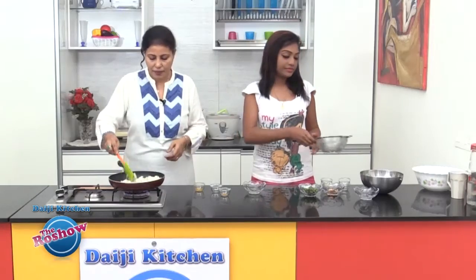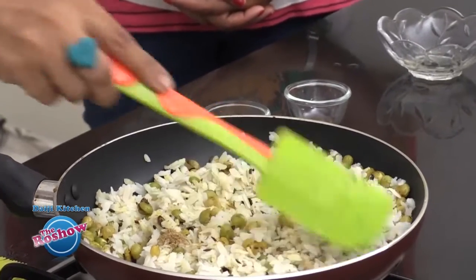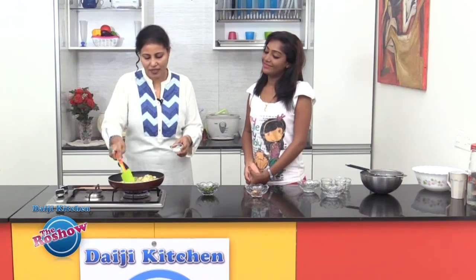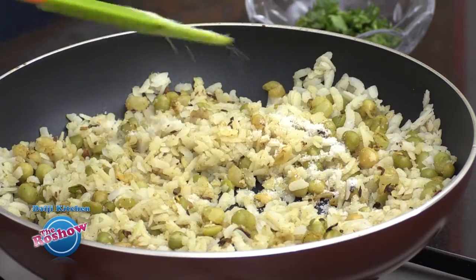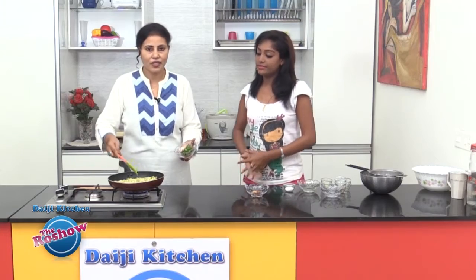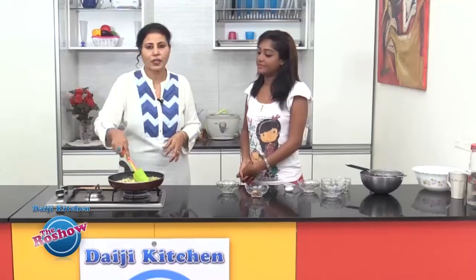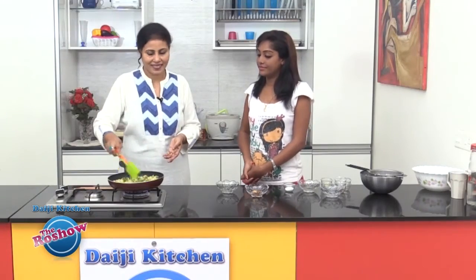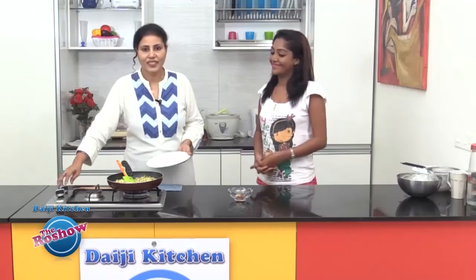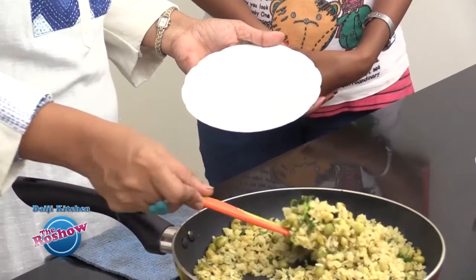Add the garam masala powder and salt — don't forget salt as we have not added it so far. Add finely chopped coriander leaves to add some flavour and colour to the dish. Keep this on medium flame for about 3 to 5 minutes. Here we are with our easy Peas Poha.